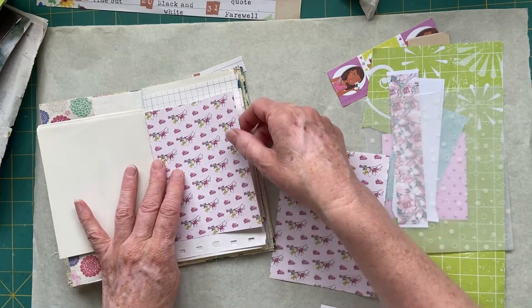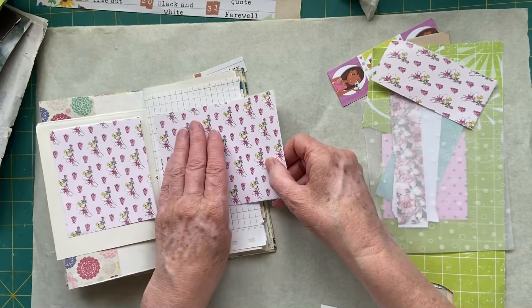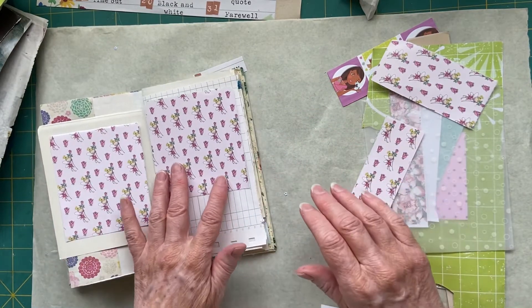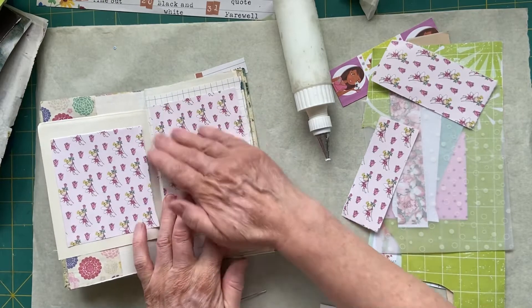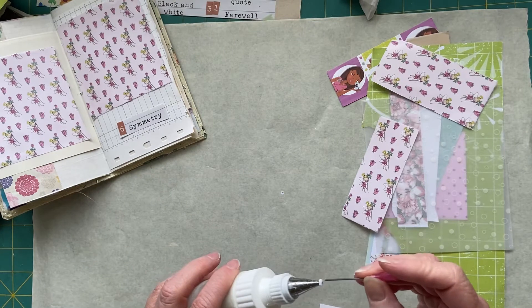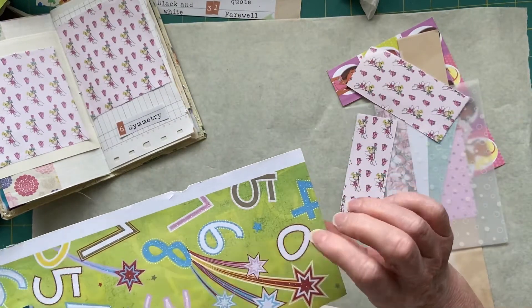I'm wondering how much of this I need - I just want to put a little bit in the middle, just take away the blankness of the pages. It doesn't really matter, I just wanted to pretty them up a bit. I'm going to put this one further up because I might want to write something at the bottom. Let them dry a minute. I might use this because it's super cool.